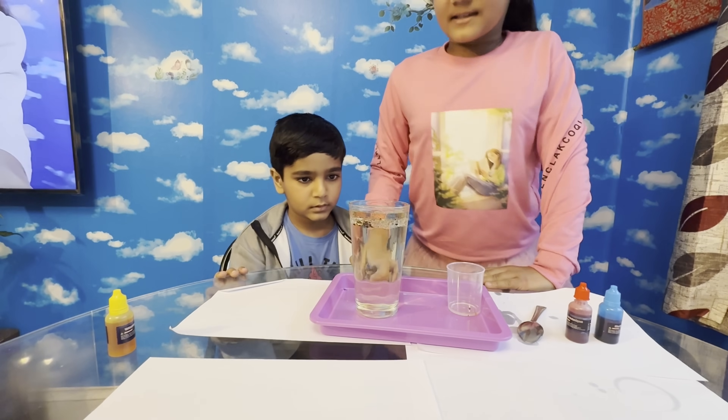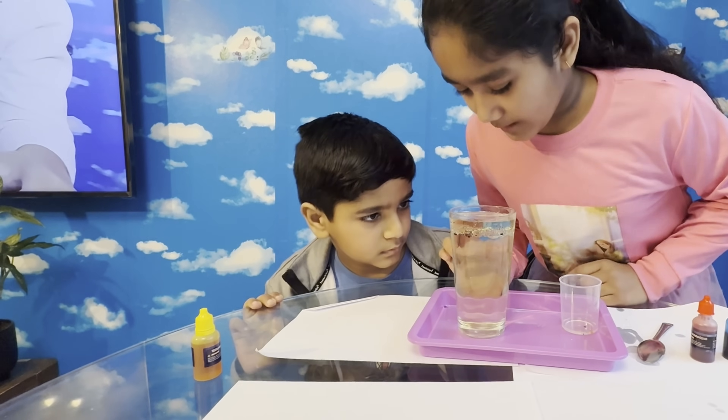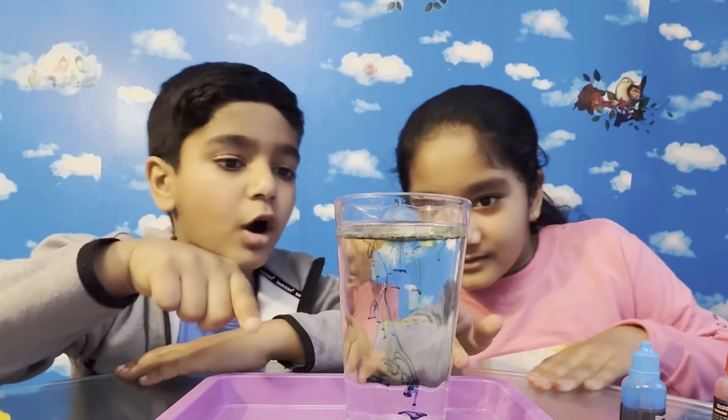It's going to be cool guys — just wait, and it will be so cool. Look guys, it's a fascinating colour. Look, there's so much colour — it's like a rainbow colour.